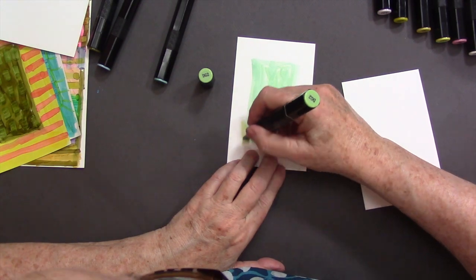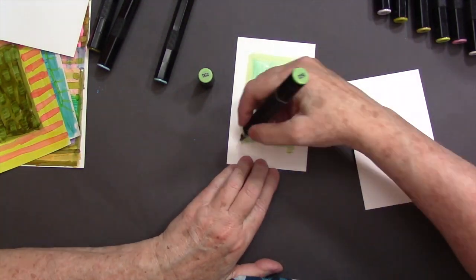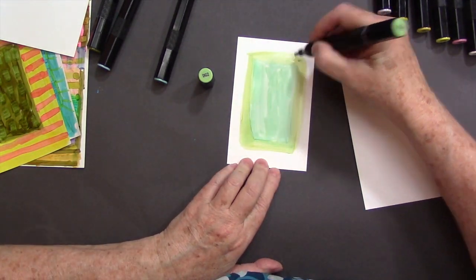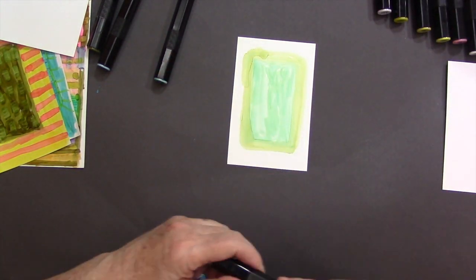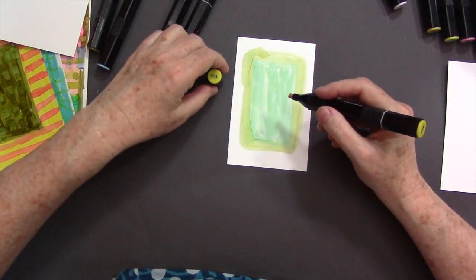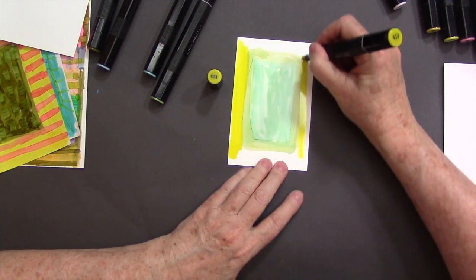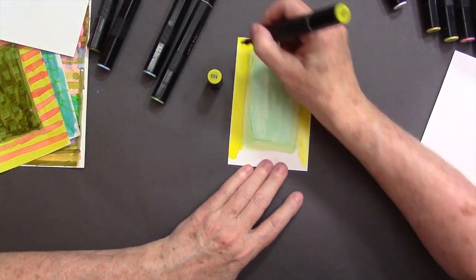Just adding some color here. These pens are nice and juicy, and on the glossy paper they will really huddle a little bit — that's what creates those interesting edges. When you change colors, the colors will blend a bit. You really don't need to worry about ruining your tip; if some of the other color pollutes the tip, just wipe it off somewhere else — no problem.